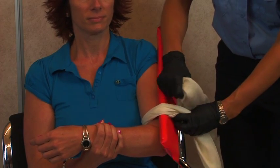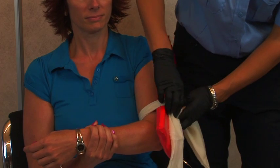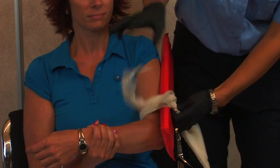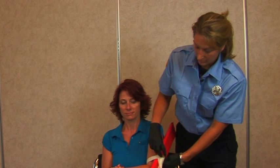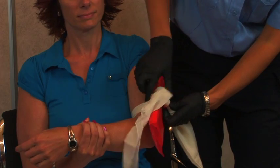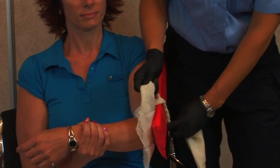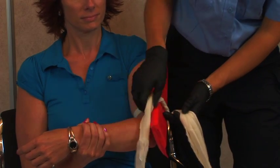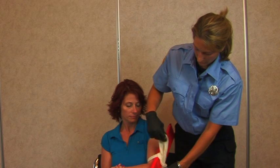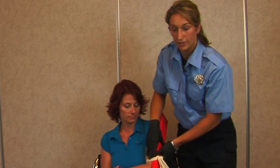This is always better with two people, but if you find yourself alone, you're going to have to make do. When applying the triangular bandage, you can do a simple overhand knot. I like to do it twice because when you pull, it stays in place. Then you can turn that into a square knot, just making sure it's on the rigid side.